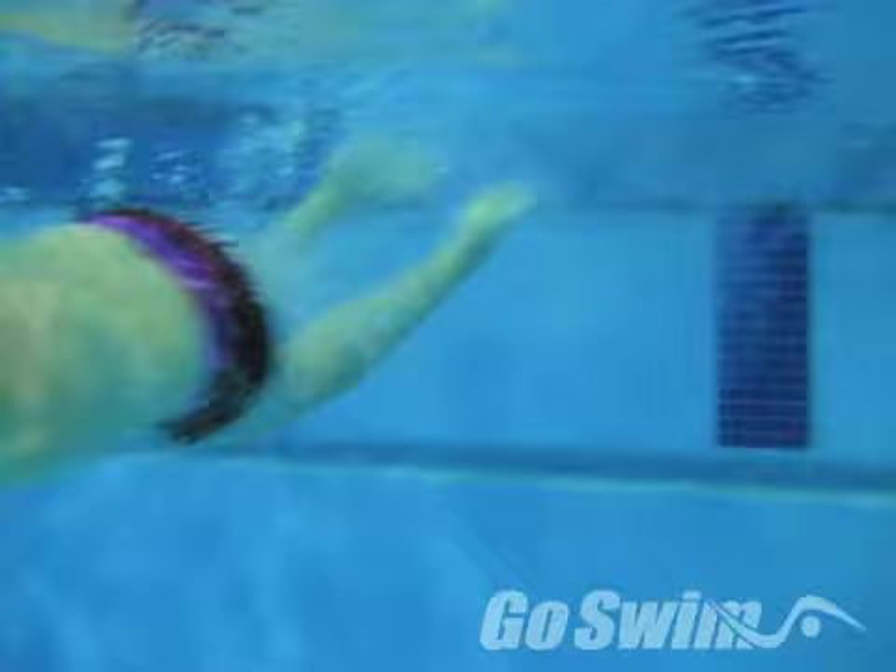Flip turns. Once you've learned how to get your feet over, you may think you've got them mastered, but think again.